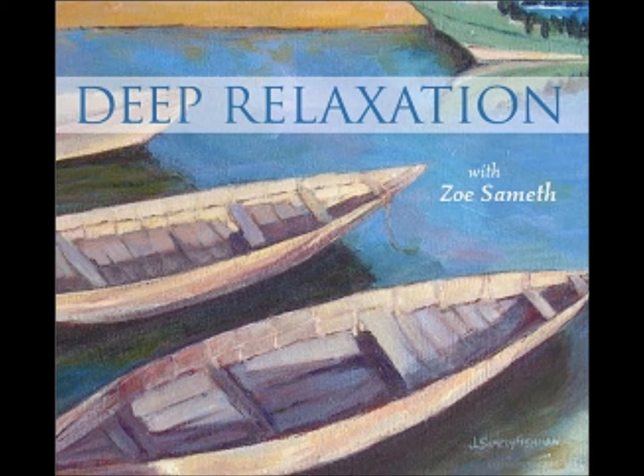Notice how your body feels in this moment. Inhale deeply. See if you can bring the air all the way down into your belly. And on the exhalation, feel free to let out any sound, or a sigh. This will help you release any extra tension that you might be carrying.